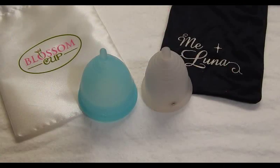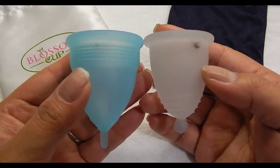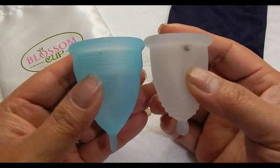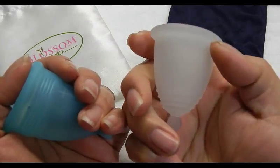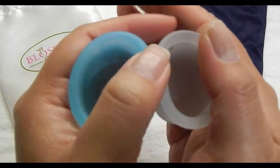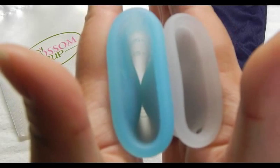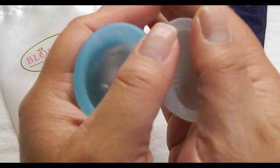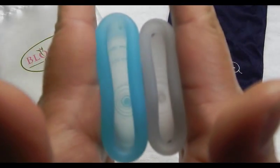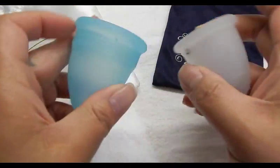This is the Meluna Medium Classic — this is the size they suggested for me with the size calculator. I don't have any of the other sizes or a sample ring, so I couldn't tell you how much bigger or smaller it is compared to the other Melunas. Also, the Meluna is made out of TPE and not silicone. Here's the bottom of the cups, inside the Blossom, inside the Meluna, and the rims. And that was the Meluna Medium Classic.